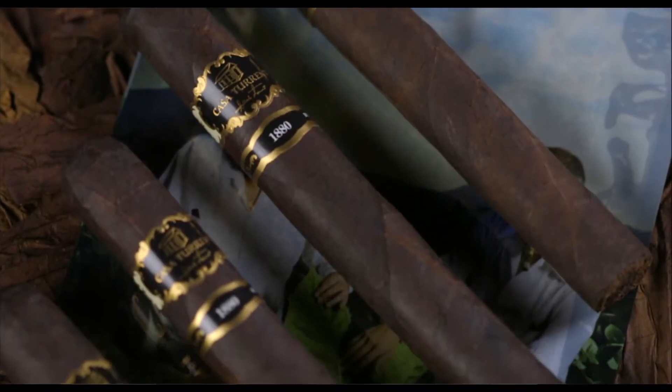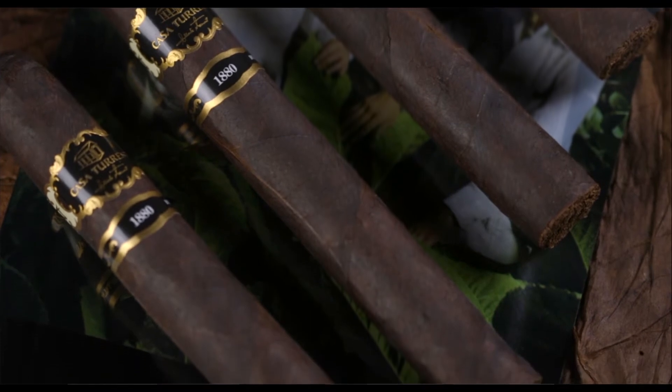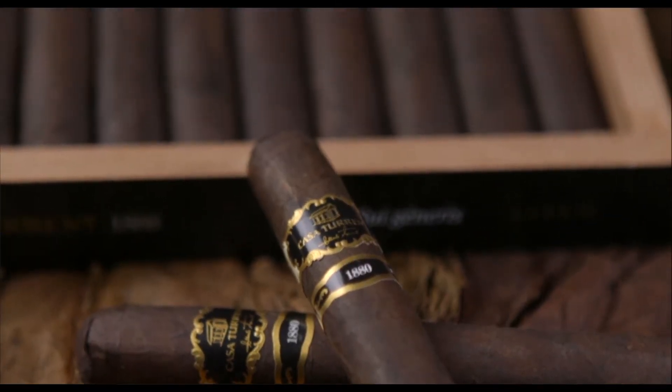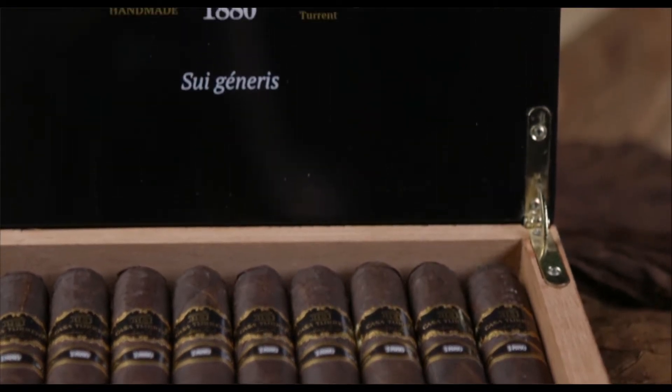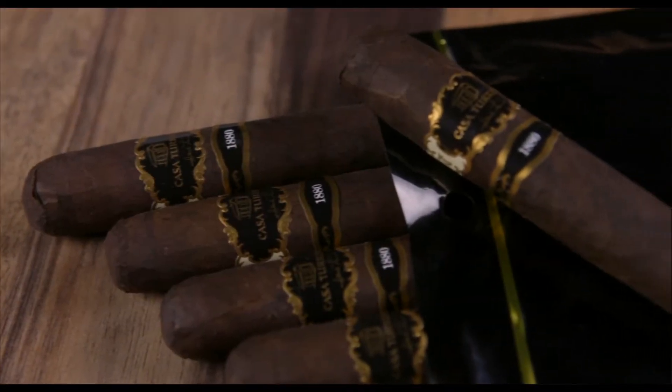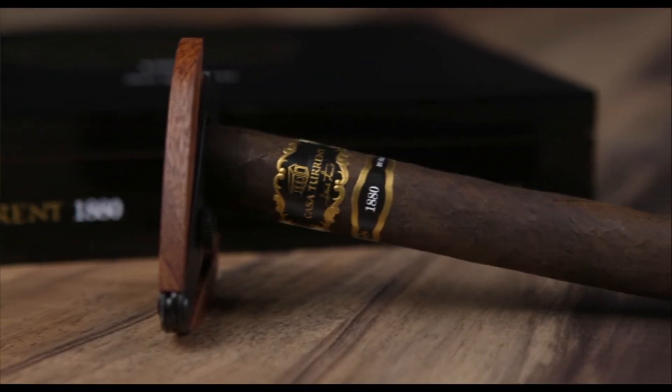The flavor notes that you can find in Casa Turrent 1880 are woody notes, nutty notes, but especially notes of honey and wet soil. The main characteristic of Casa Turrent 1880 is the uniqueness, the sweetness that it delivers, and the balance that we achieved on this blend.